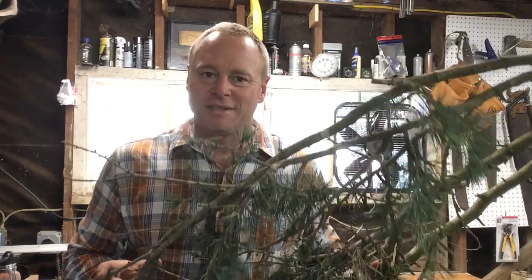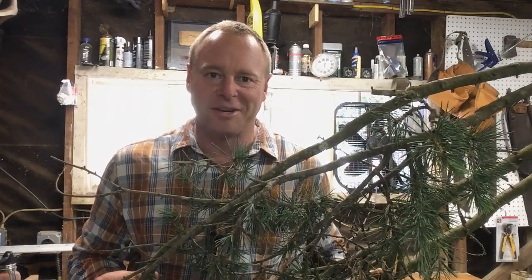Hey, welcome back to Zach of All Trades. I'm Zach, and today I'm going to be making a set of hold fasts, the likes of which I'll bet you've never seen. Stick around.